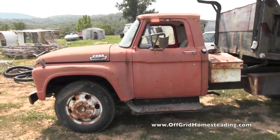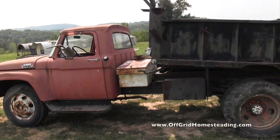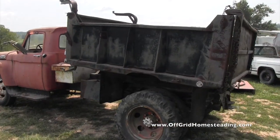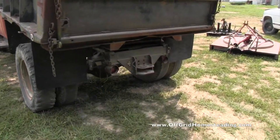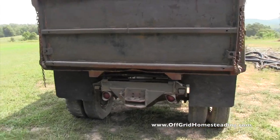We pulled it down some crazy hills with the chain, stuck it in second gear — did a great job. Got it home, and this thing has half-inch thick steel on the whole thing. Pretty crazy, amazing.